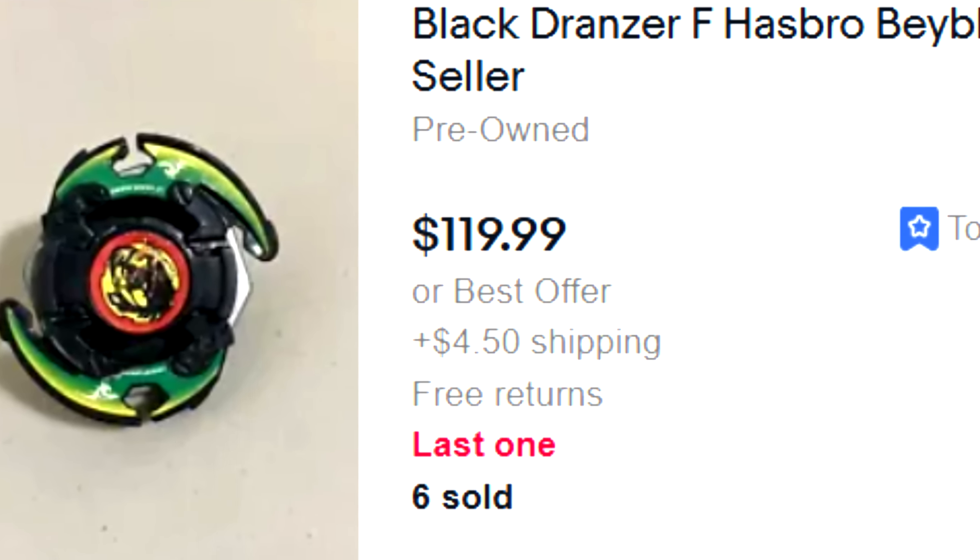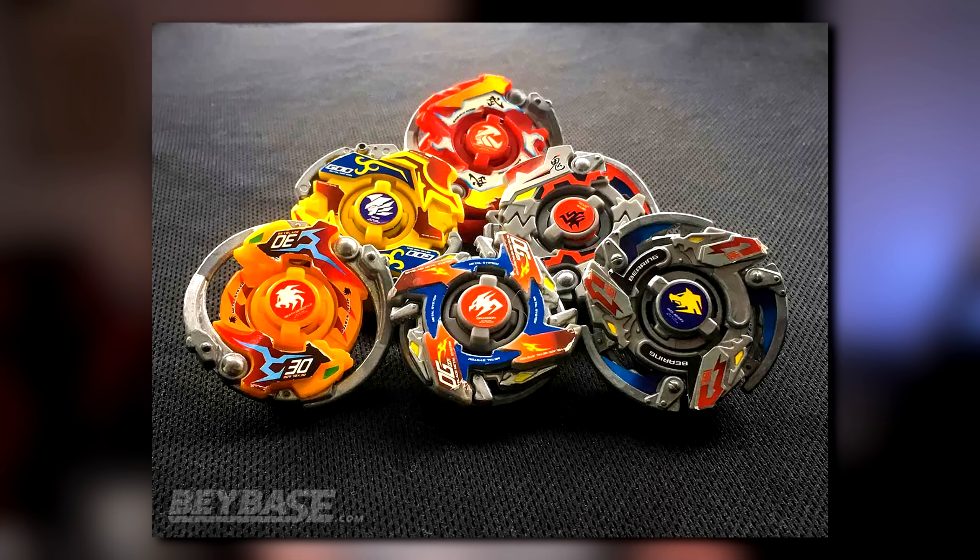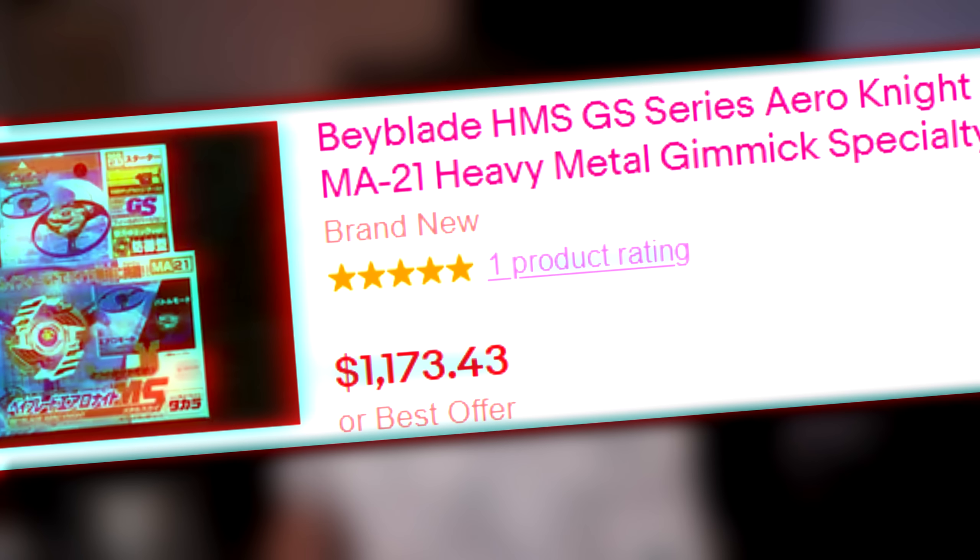Black Dranzer — $100. Dragoon GT — over $100. And if you wanted one of those new in-box, it's gonna cost you a kidney. But there is one line from the plastic generation that goes above the rest in terms of rarity, and that is the HMS series. There are a couple that are kind of affordable, but for the most part their value is extreme, with some of them going over $1,000.